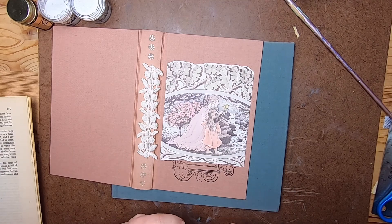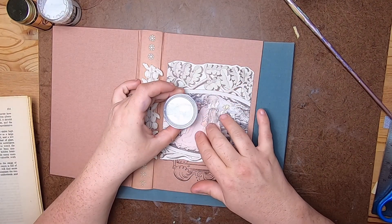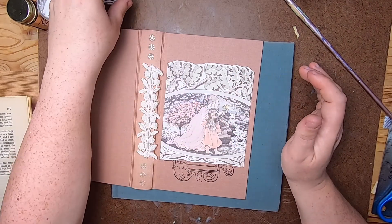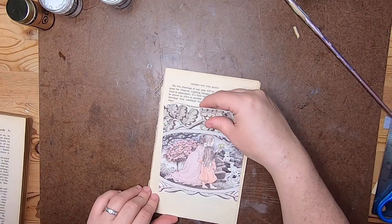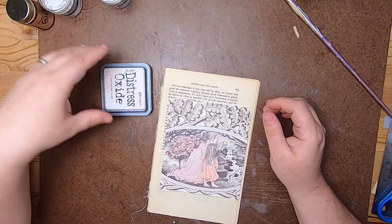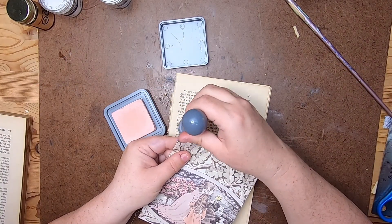First I wanted to do a bit of an experiment — I'm thinking this holographic embossing powder would be really cool on top of this, but I want to test it first to see how it will look. I don't want it to make the whole picture go away, so I'm going to test that. I also want to add some layering around the outside of this image. I'm going to use the Tattered Rose from Tim Holtz because it's the perfect color to just ink a little bit of a border here.